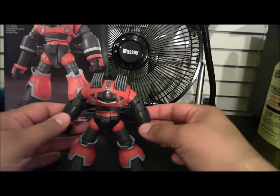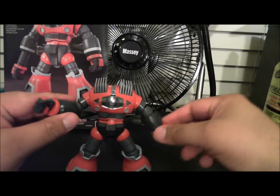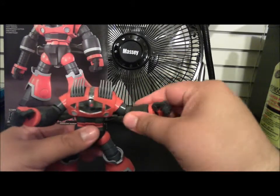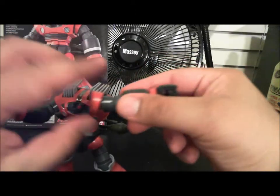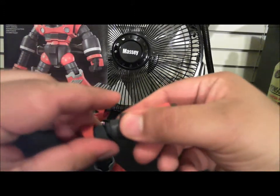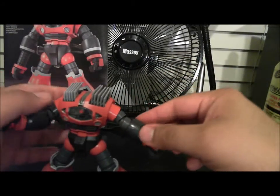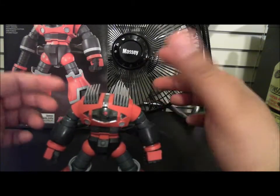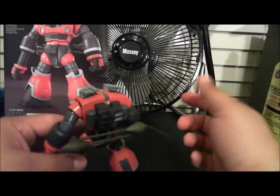I'll go ahead and show you what I mean. When you bring the arms down and out around like that, what tends to happen — and of course it's not going to happen right now — is it's going to want to separate from the shoulder and also from the elbow. That's because it's strictly on ball joints. This tends to happen when posing, and if you don't nub-clean these properly it'll come off a lot easier.